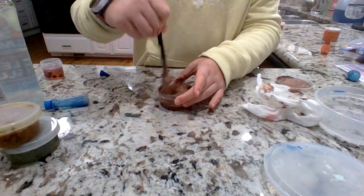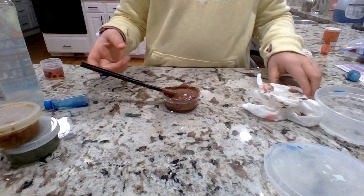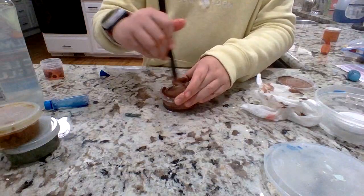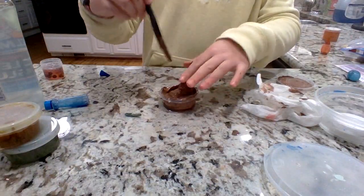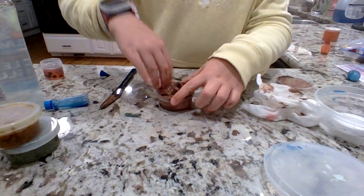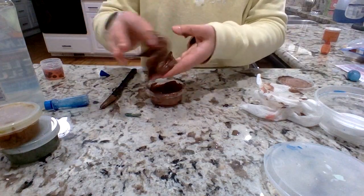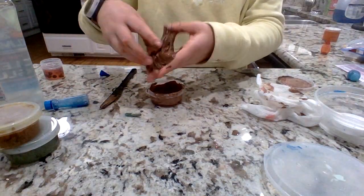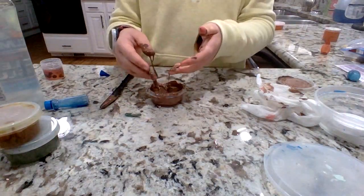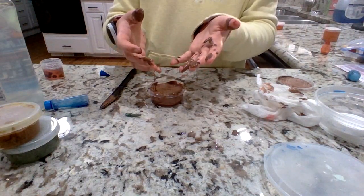I'm just gonna mix this now. I feel like I need to get a lot of activator into it. Okay it's coming together — I'm touching it, ew. It's just because there's so much activator in it. It's not even becoming slime — I don't know what's wrong with this thing. I hate to bring it to you, but I think this is unfixable. Sorry — the first ones were good.